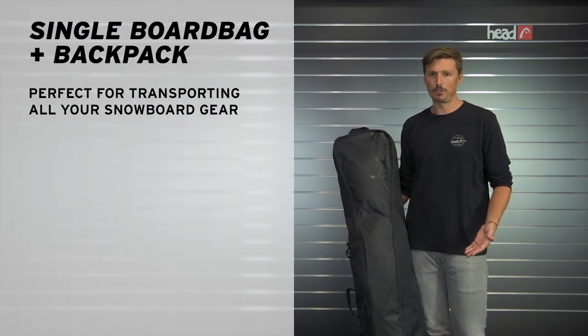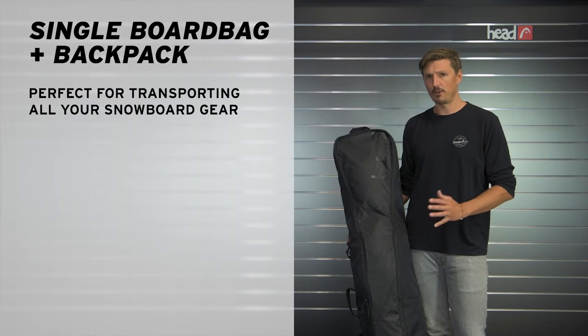Hi, I'm Max from Head Snowboards, and I'm presenting to you the single board bag, which is the perfect solution to pack all your gear for either a single day trip or a weekend trip.